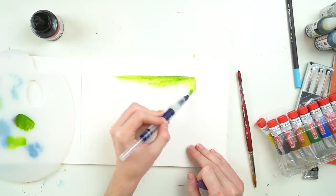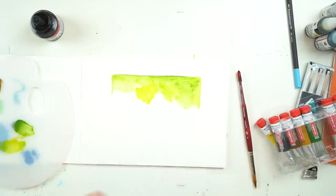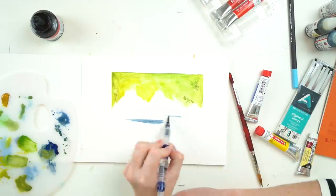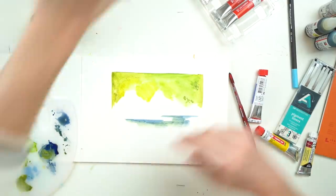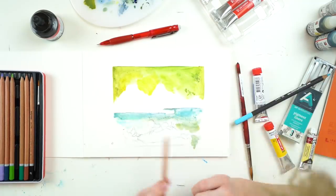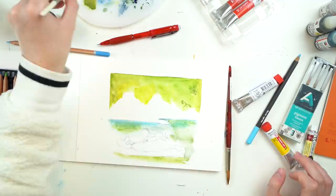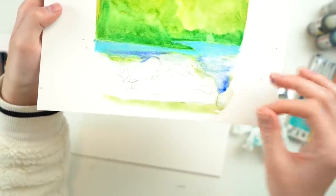It wasn't the best. It started off okay, but I wasn't really a fan of the colors in the set of watercolors. Every time I tried to make the blue look nice, it just went muddy. They were really pigmented to be fair, but there was no way to lighten them either. I kind of thought maybe I'd fix it with the watercolor pencils, which resulted in tiny little bits on the paper.